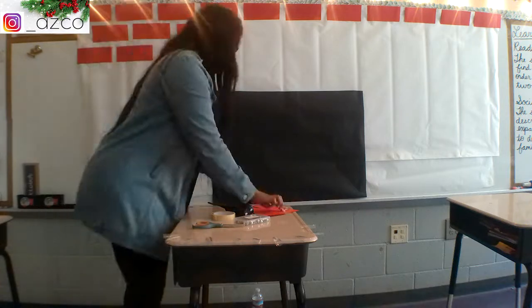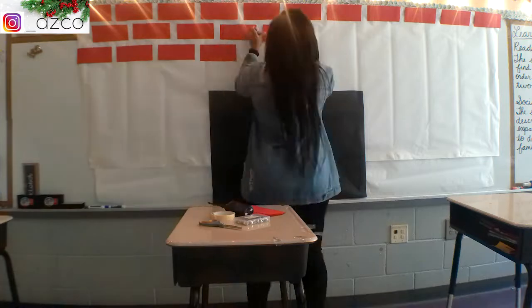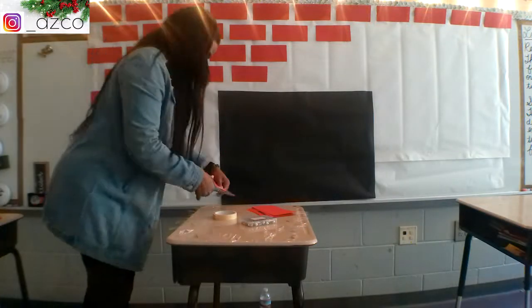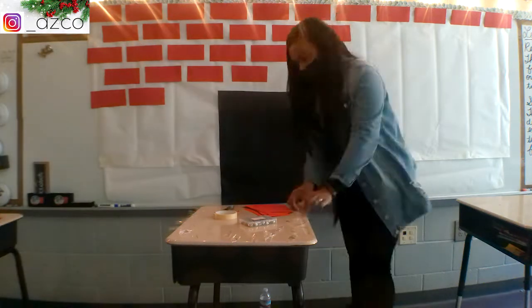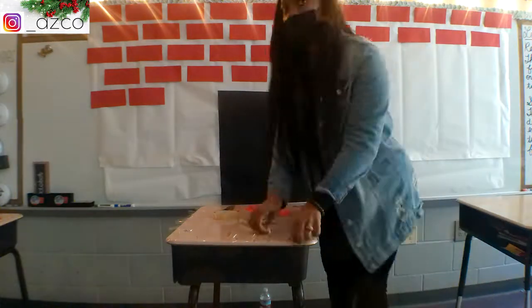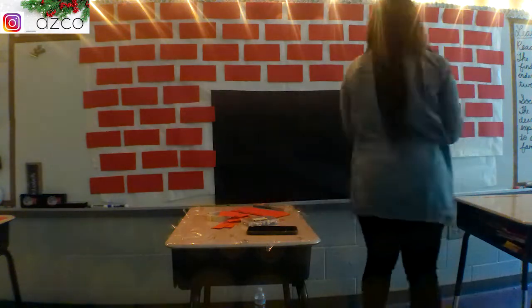This process took me probably an hour, maybe an hour and a half. I also work the after-school program at my school, so that's why you see some students coming in and out of the camera, helping me and talking to me. That was the process of how I added the bricks.